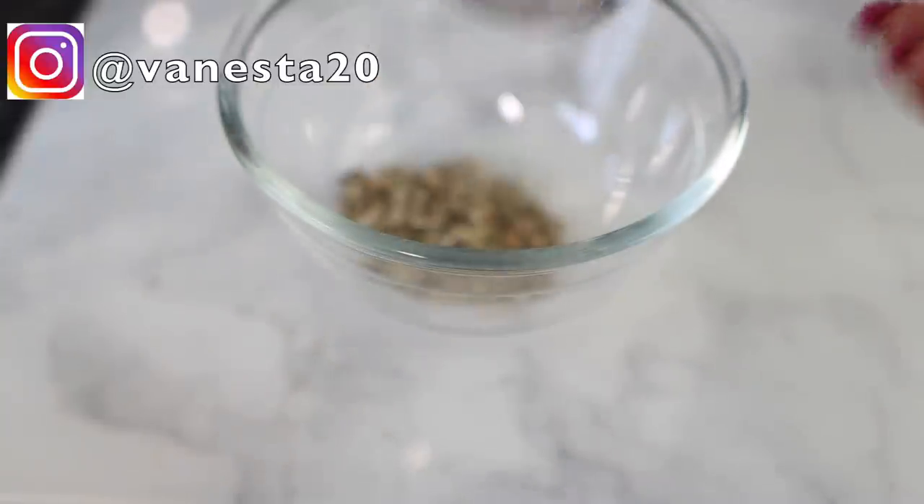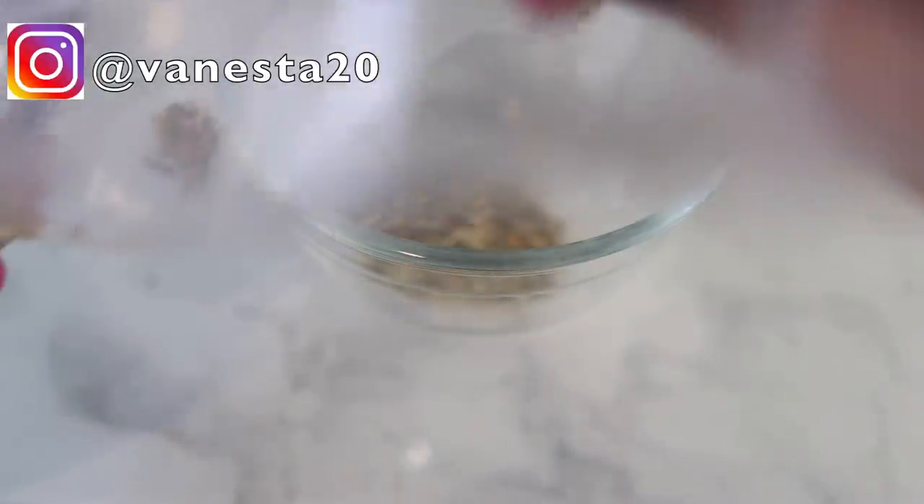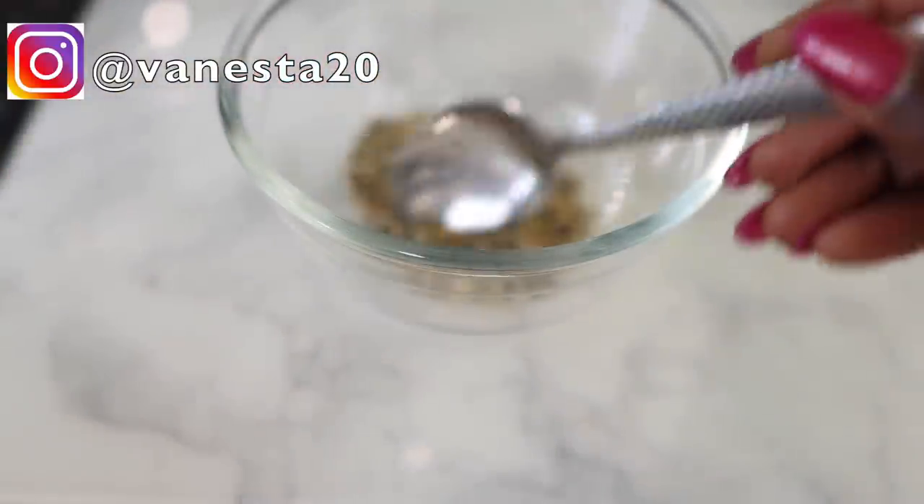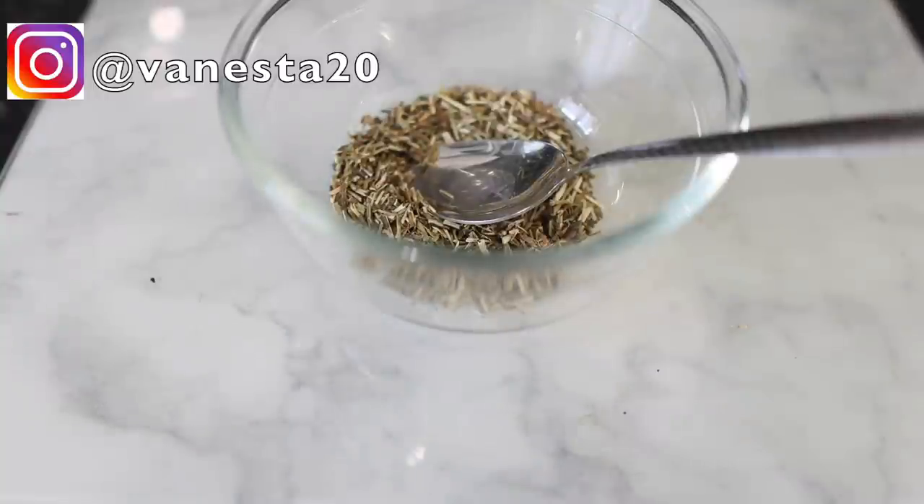Let's get into the video. The first ingredient I'm going to need for this recipe will be some whole steel. Whole steel is really good because it speeds up the hair growth process, it reduces dandruff, and it boosts scalp circulation. I added about 2 tablespoons of that. Now I'm going in with some hibiscus — dry hibiscus — and I'm using one tablespoon of it.